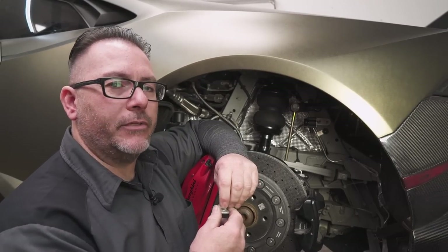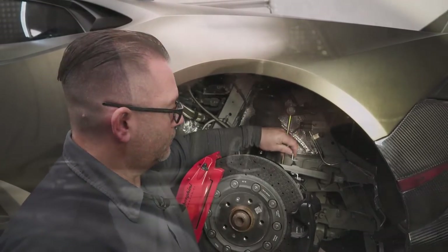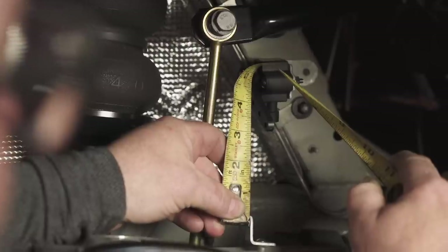Now that we've determined our travel distance, we made another simple bracket to bolt to our upper control arm. Measuring from our lower linkage point to our height sensor, we have 3 and 3 quarter inches.